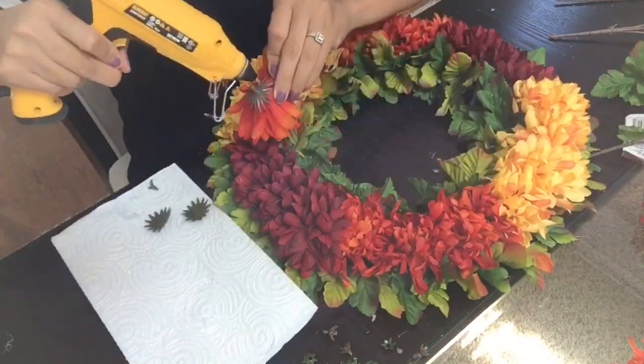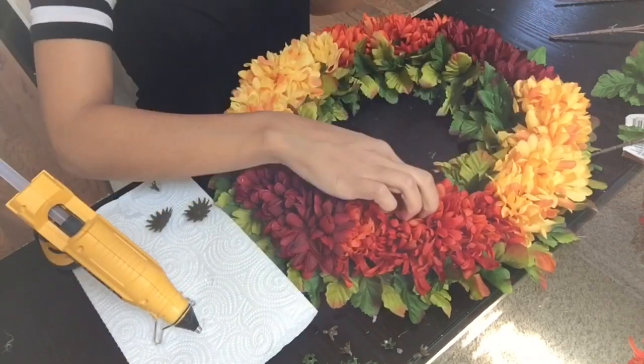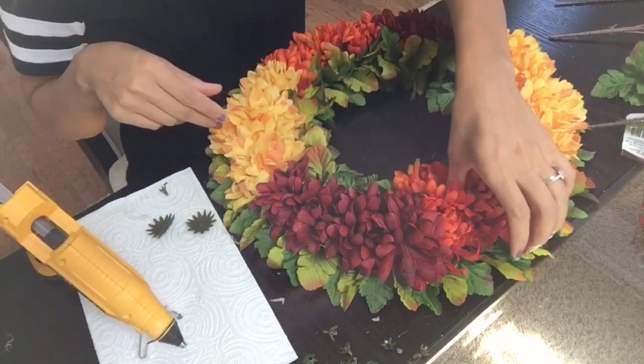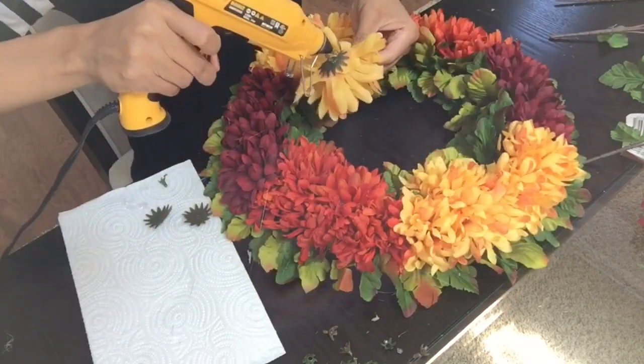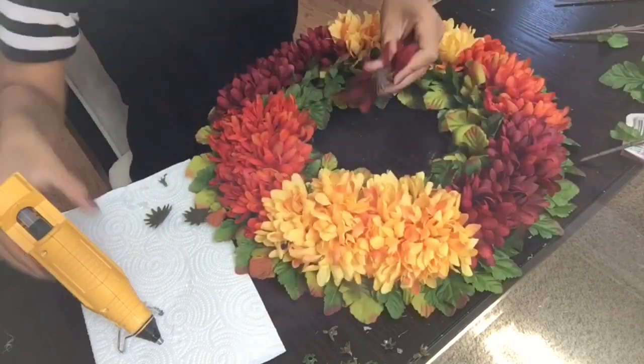Now I'm just going to go all around the wreath and wherever I feel like there's an empty spot or it looks bare, I'm going to add a few more flowers to those areas. You can decide to skip this step, but personally I like my wreaths to be nice and full, so I'm going all the way around and adding more flowers wherever I feel like they should be.